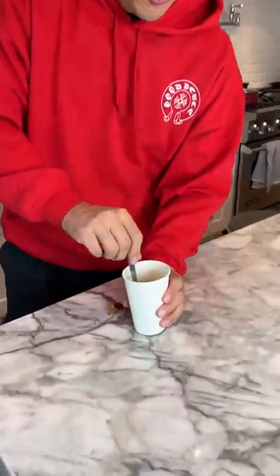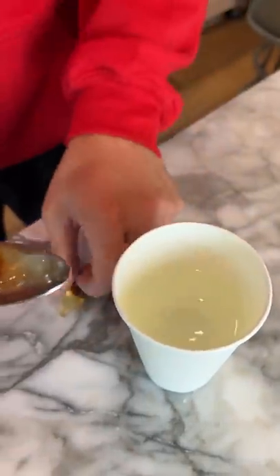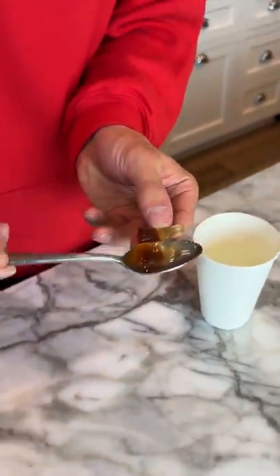I'm going to leave one on the side. I'll be back in 24 hours to see what happens. It's been 24 hours now. Here is the original gummy, but if we look at the one that's been in the water — oh my gosh, look at how much bigger it is. It actually worked!